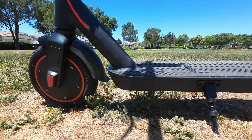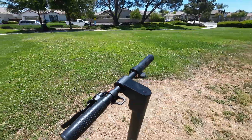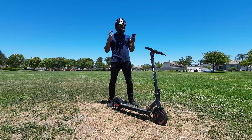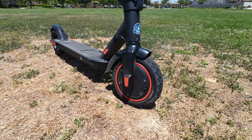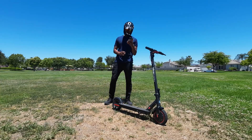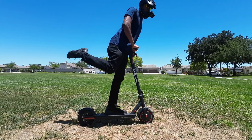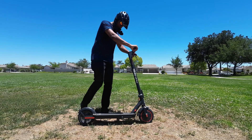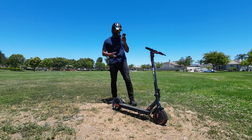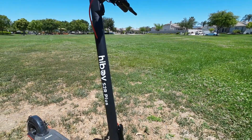So this is the Hiboy S2R Plus electric scooter. The price is only $499 — originally $569.99. The company claims it maxes out at 19 miles per hour, with up to 22 miles of range. It has a 350-watt motor and takes three to five hours to charge. The battery is removable — it's a 36-volt, 8.7 amp-hour pack. Max load is claimed at 220 pounds — I'm barely hitting that. The scooter weighs 31 pounds. Comes with an e-brake and a disc brake, plus a headlight and rear light.